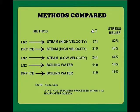Let us now summarize some of the technical aspects regarding the uphill quenching process. In their original research, Alcoa engineers found that in order to achieve optimum stress relief, it was absolutely necessary to use high velocity steam. Boiling water was only slightly effective. Their results are shown in the chart on the screen.